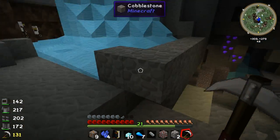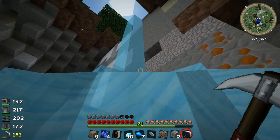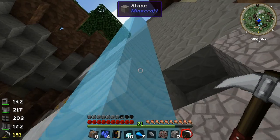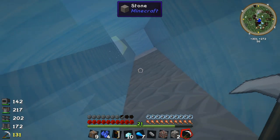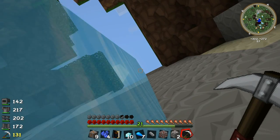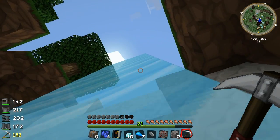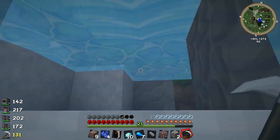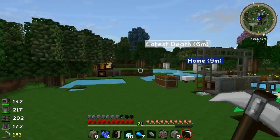I think I might make some magmatic dynamos or a geothermal generator from Thermal Expansion. I could make both and have one going on the quarry and one going on the macerator and everything else. But I think I might just have them going on the quarry. It depends how hard the magmatic dynamos are to make — I'm not too sure. We'll have to find out.